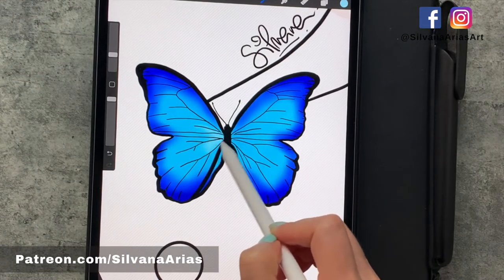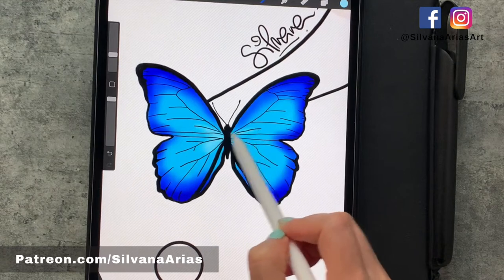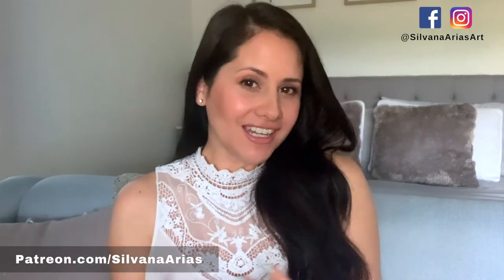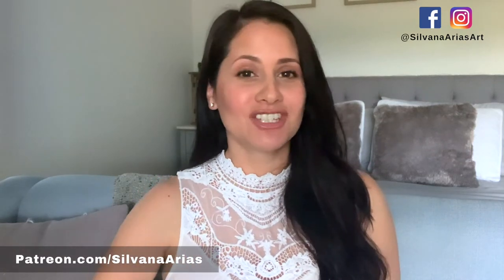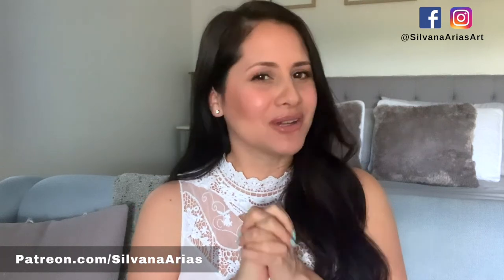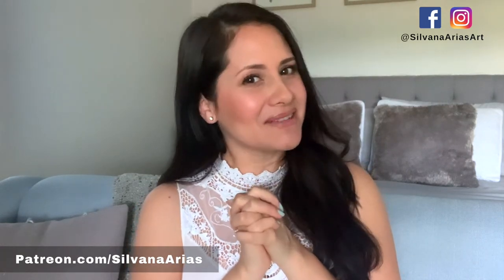And voila, your beautiful butterfly is ready! As you can see, it's a very fun, easy, and quick way to start coloring. If you want to download my coloring pages, you can visit my Gumroad profile — I'm going to leave a link down below. And if you want to watch the whole tutorial of all the butterflies, you can always become a member on my Patreon. I'm going to leave all the details in the description box. I hope you guys enjoyed this video, thank you so much for watching, and see you next time, bye!